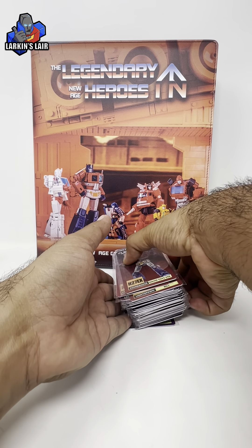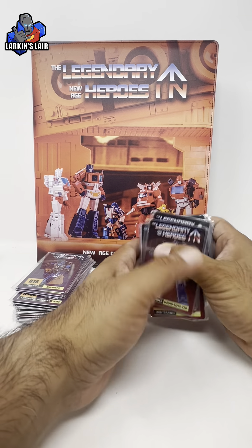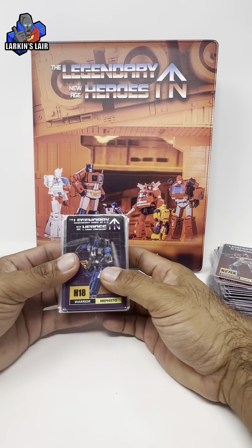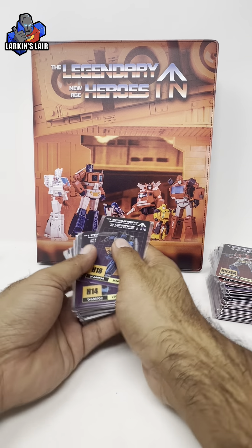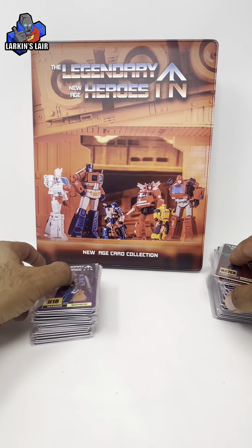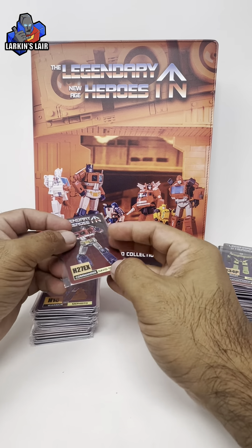I ordered all of the trading cards available, just to make it simple so I don't have to go back and try to get the rest later, even though I don't have a lot of these figures. Most of my New Age collection are the cartoon versions, but I've been slowly acquiring the toy versions. I don't see myself getting every single version out there though.